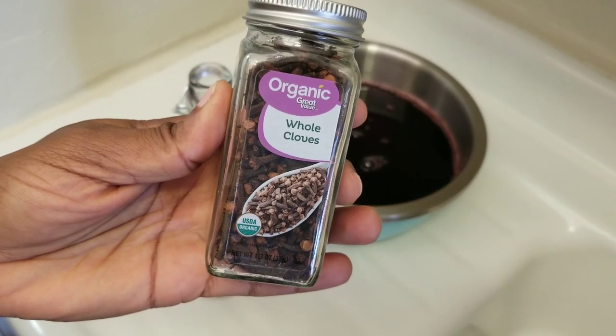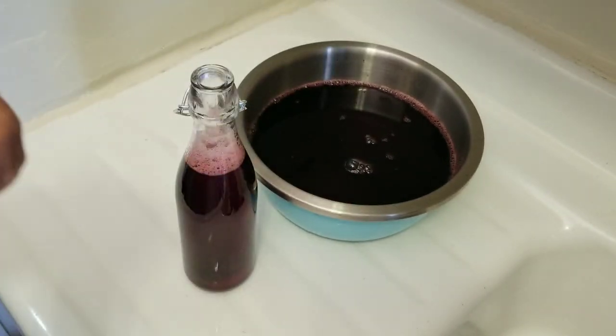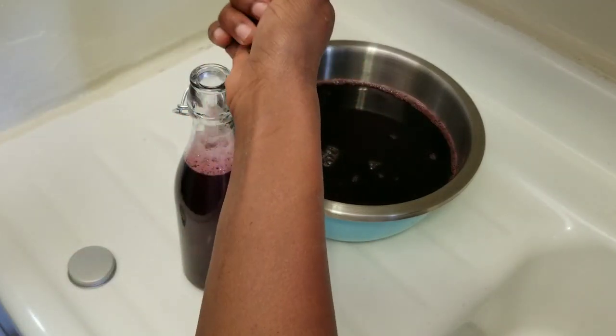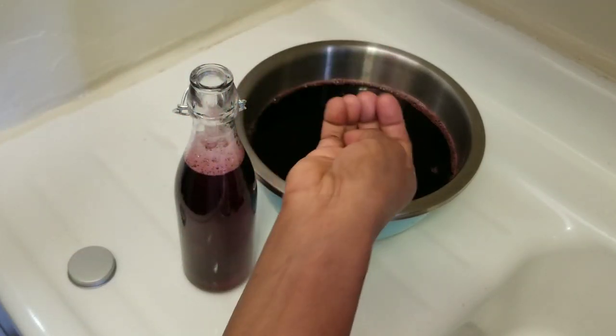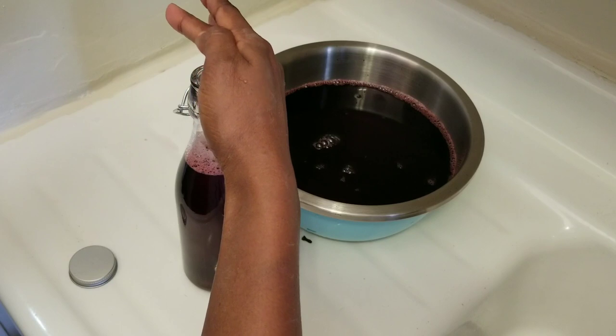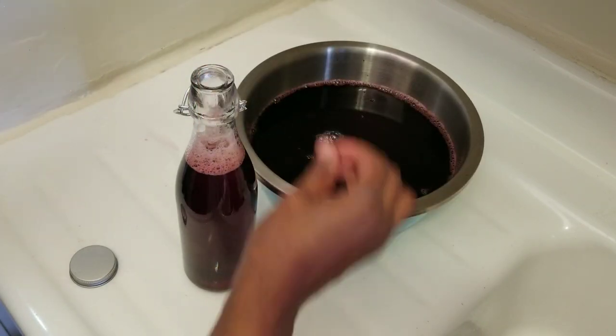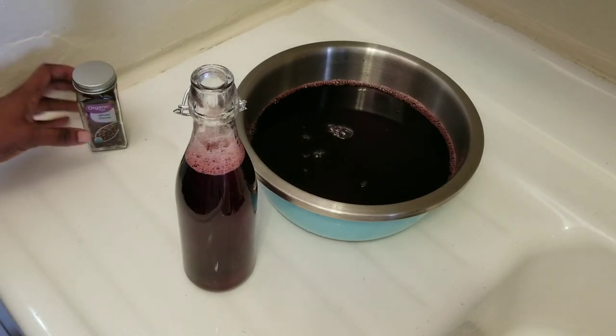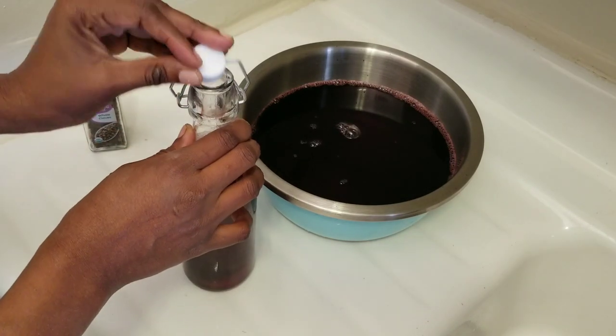I'm going to put in my whole cloves. You can boil them if you want when you are boiling the sorrel, but I love to put them in after I make my drink. They give it such a good flavor. You then put your sorrel in the refrigerator.